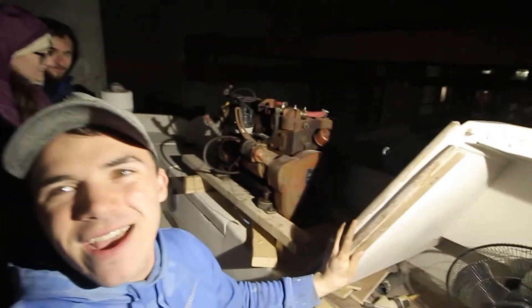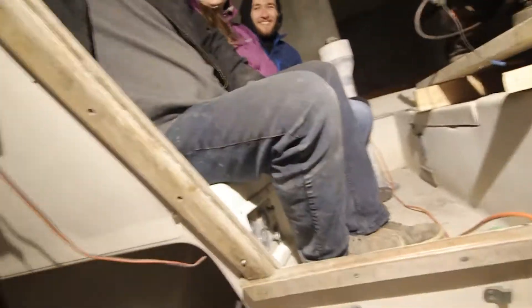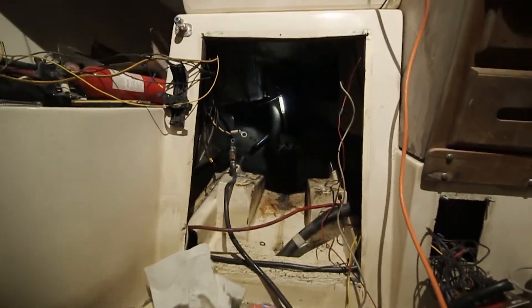It actually went pretty smoothly — nothing got too stuck. If anything the engine was probably not securely fastened to the hull, but we got it out of the engine compartment relatively easily. We used the chain hoist, fastened some skis to the bottom to slide it along, and it went really smoothly. There's the engine out of the boat — taco time! And there's our empty engine bay, which is pretty exciting.